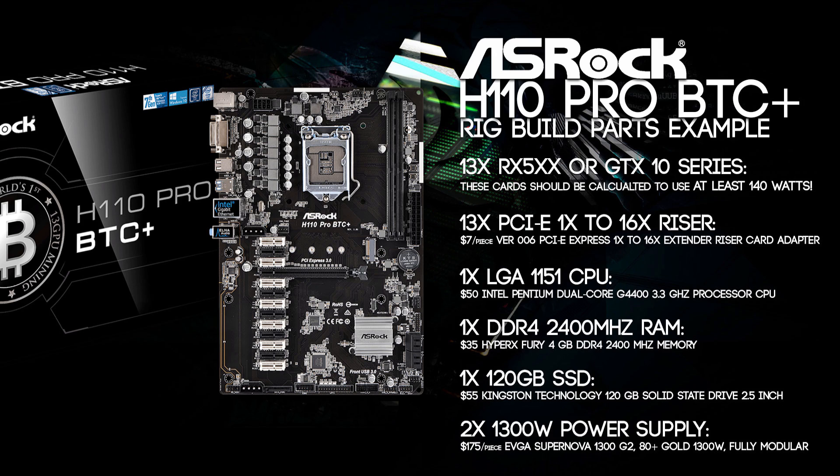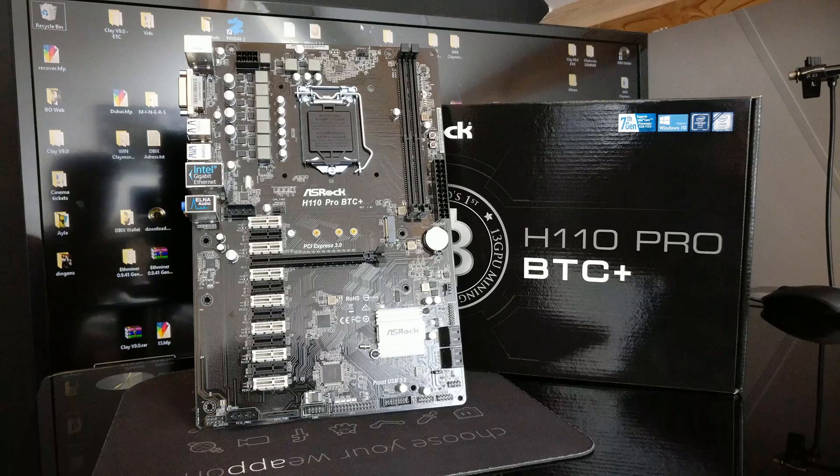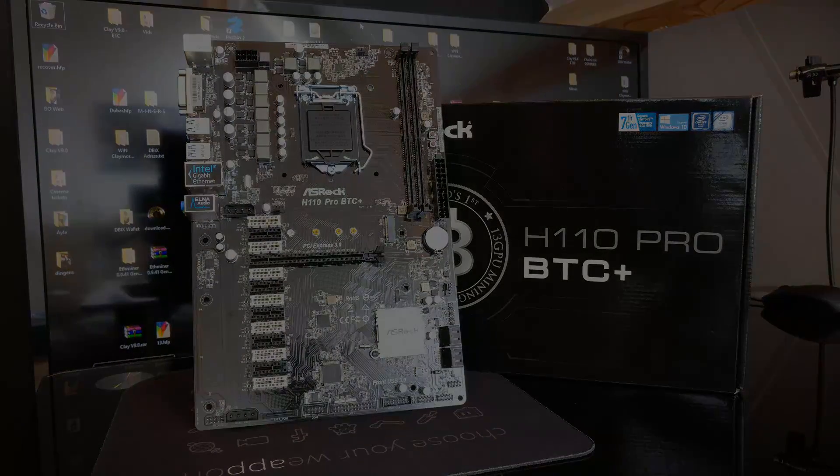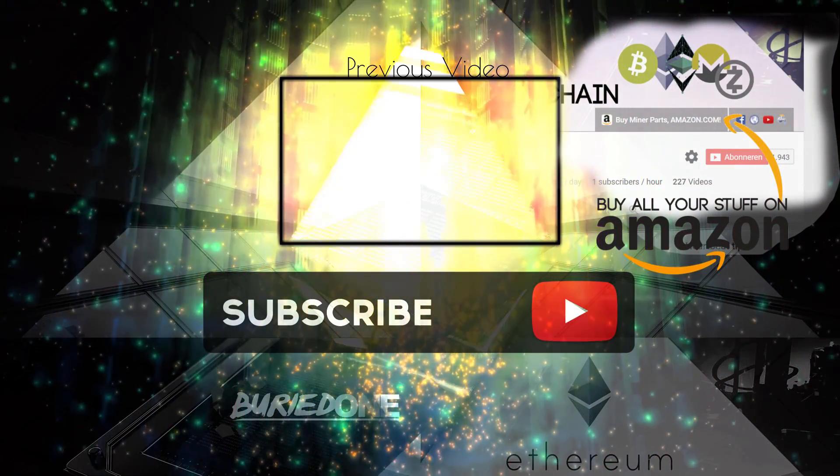Last but not least, you will need two 1300 watt power supplies. Running at about 60% of the power supplies' capacity is ideal — these two units can handle 2600 watts combined, and you will reach that 60% mark pretty easily. They are about $175 each right now — the EVGA Supernova 1300 G2 80 Plus Gold Fully Modular Power Supply. Being fully modular, you only use the cables you need, and dividing the load evenly between them is best. Hopefully you all enjoyed this video on the ASRock H110 Pro BTC Plus — we're gonna have some serious fun with this thing. See you next time!